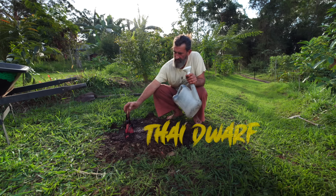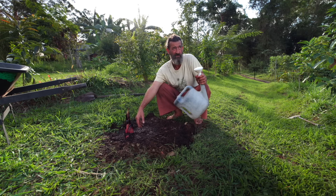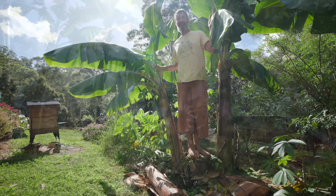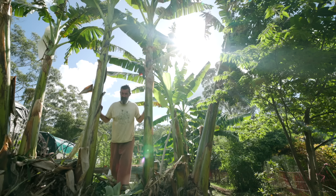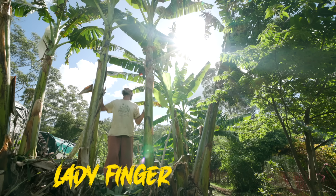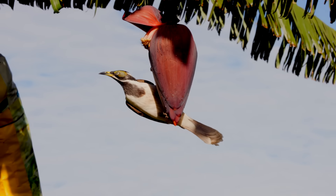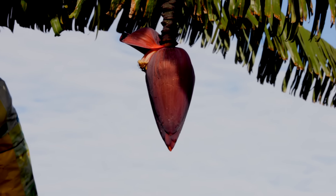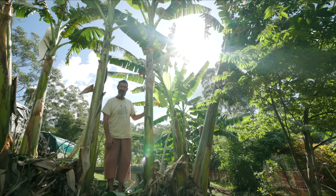I like these Thai Dwarf bananas because they're easy for me to harvest — I'm as tall as the tree. But these are my ladyfinger bananas: they're a lot taller and I need a ladder to get up. This one's actually flowering right now, which is nice. I might get rid of the Thai Dwarfs and keep the ladyfingers — I'll just wait and see what they taste like first.